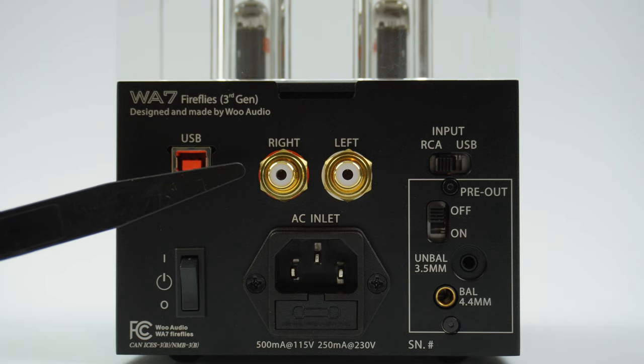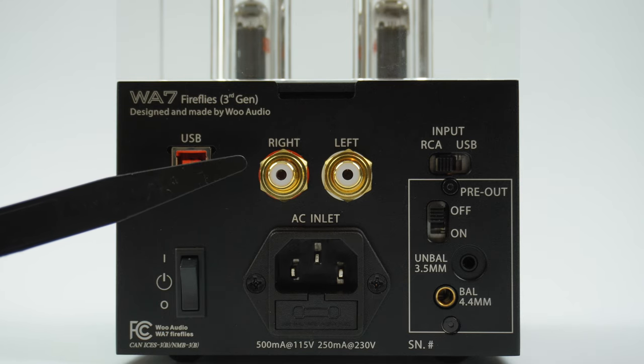In the center there is a pair of RCA input jacks. This is for analog input, bypassing the internal DAC.